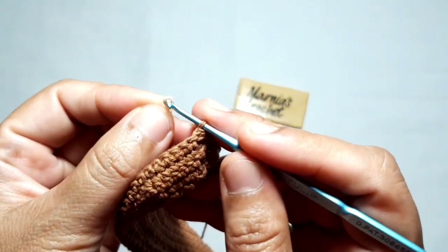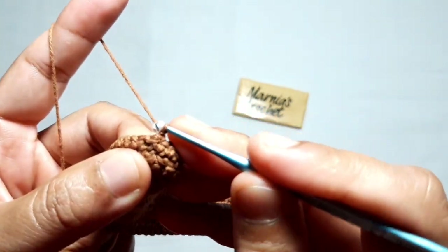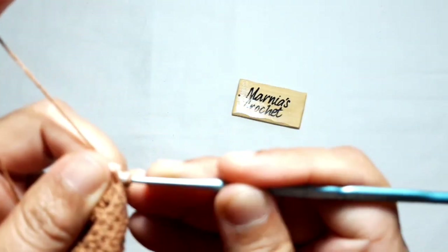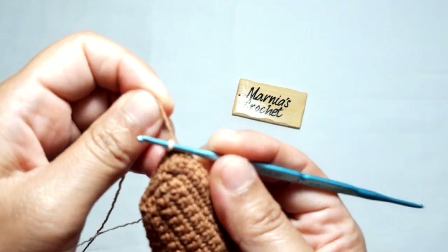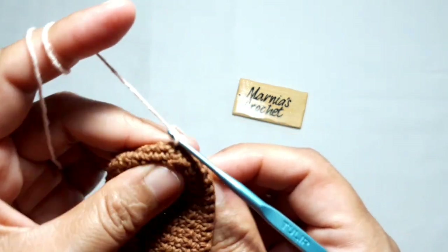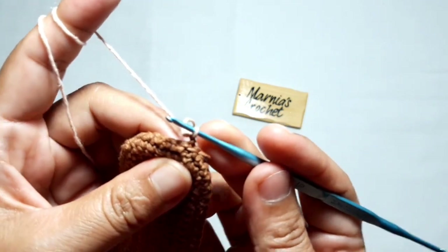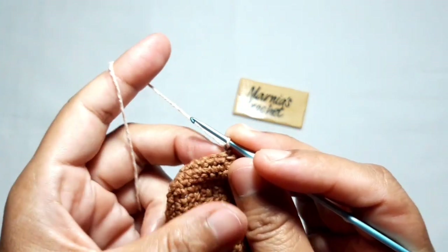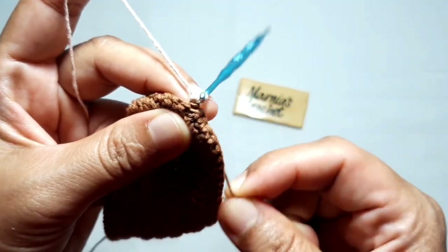Now I'm going to make the crommel pattern. I will use the cream yarn. Make a slip knot, then yarn over to join this cream yarn with the brown yarn. Make it carefully, fasten the yarn, and pull out the brown yarn.